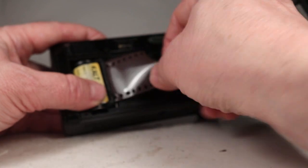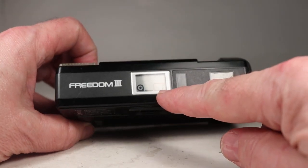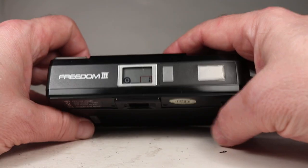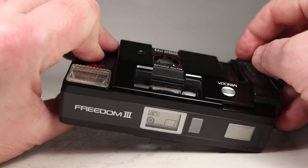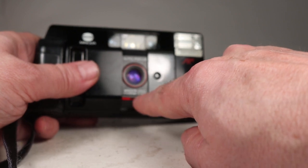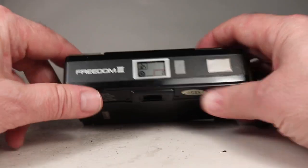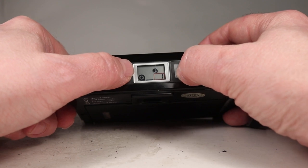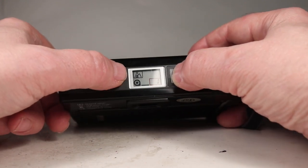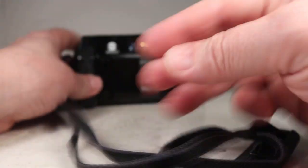I've got this scrap roll of film — an old beat-up piece that's been used many times. I'll get the tail into that end and close the door. We hear it wind a few frames up to picture number one. Turning it on by pulling the cover forward shows the 35mm f/2.8 lens — a fairly fast and nice lens — and a little screen with indicators for self-timer, forced flash, and other modes.